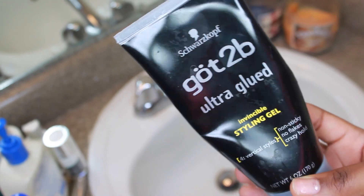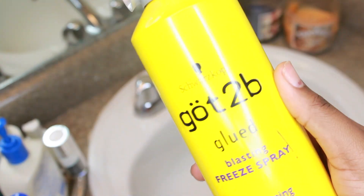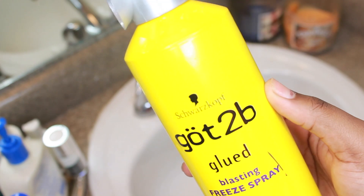You have to go in with some tools and products. As you can see, we use our Gorilla Snot, our Got2B - all that just basically builds up over time.